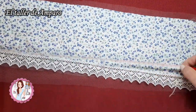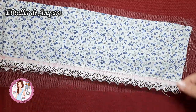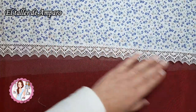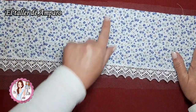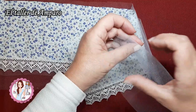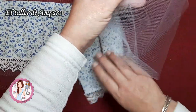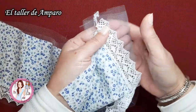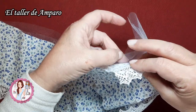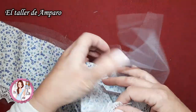He cogido 80 centímetros de ancho por los 12 de alto, y lo que he hecho ha sido cortar la misma medida de tul, pero yo lo voy a poner doble porque quiero que se me vea. Es un azul muy clarito, muy suave. Entonces lo que quiero es que se me vea el tul debajo de la puntilla. Si solamente le pongo uno, creo que va a parecer más bien blanco que azul, no me va a hacer ese efecto que yo esté buscando. Entonces he decidido ponerlo doble.